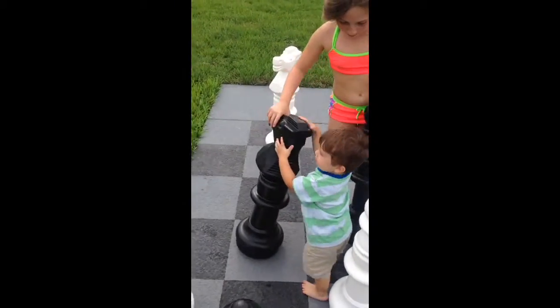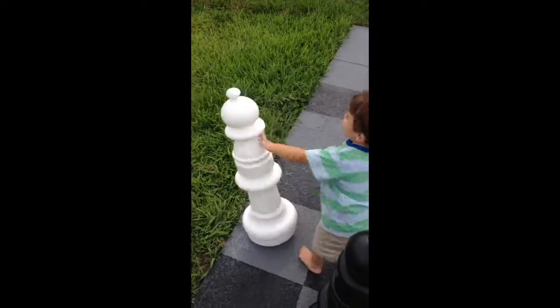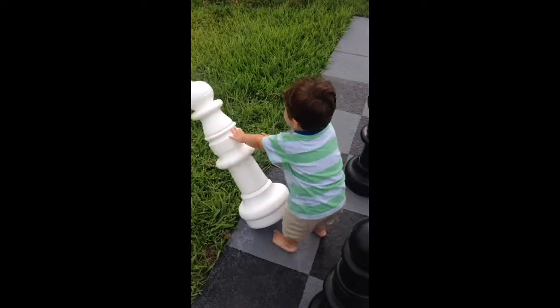Alright Tyler, show us how — no, no, it's not a weeble wobble, it's a chess piece.